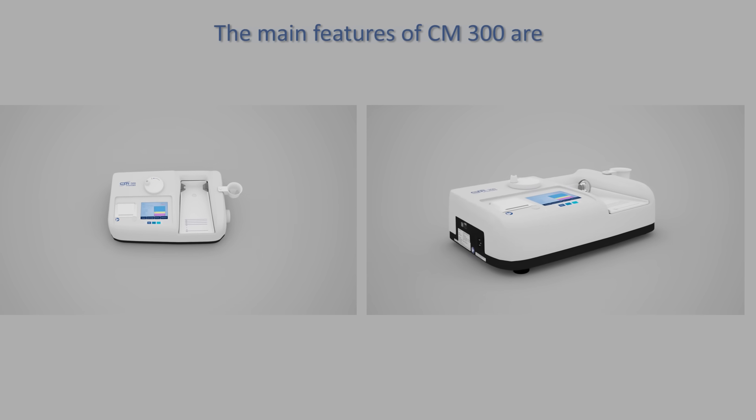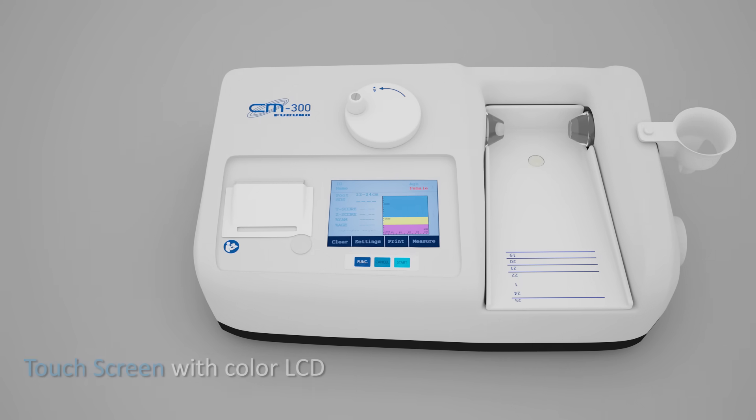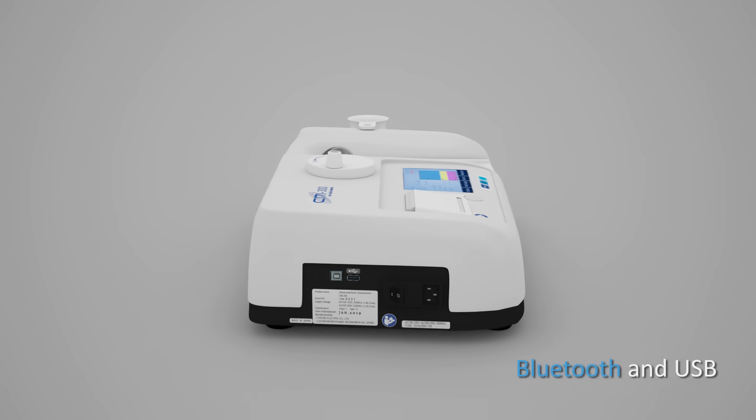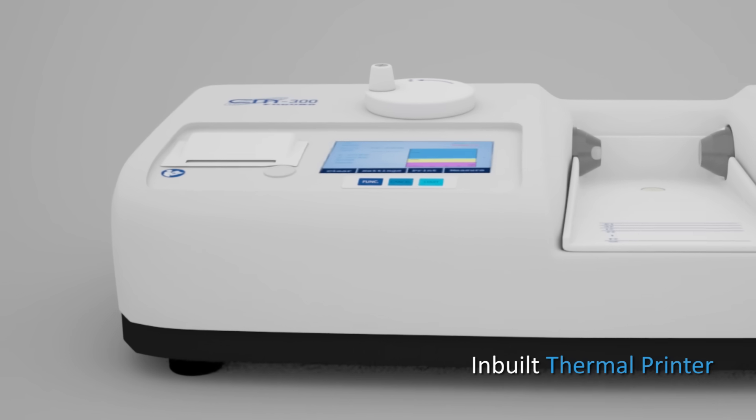The main features of CM300 are: touch screen with color LCD, data storage function, heel temperature sensor, Bluetooth or USB connectivity, and adjustable footplate.